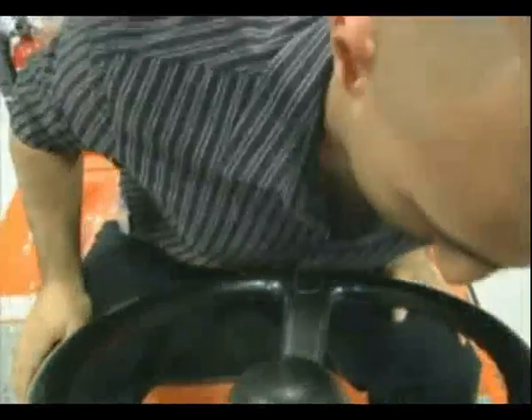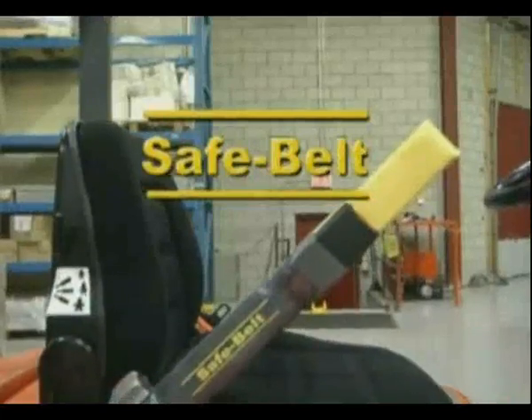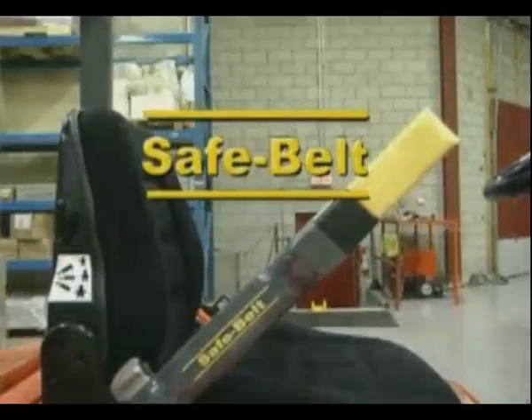The Safebelt gives the operator extra movement while also keeping the operator secure in the seat. Safebelt — the most comfortable seatbelt your operators will ever wear.